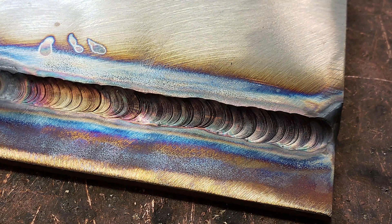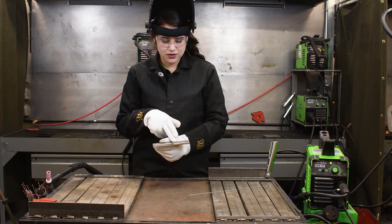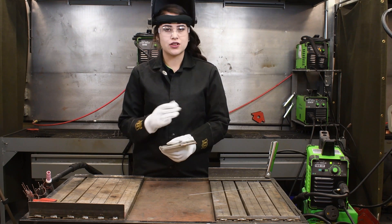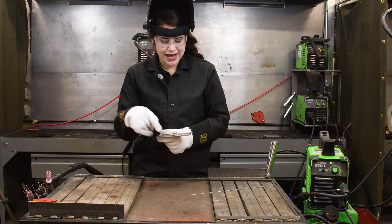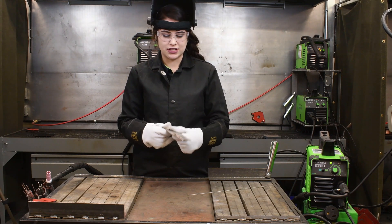This weld is a little bit concave, so therefore I could have added just a tad bit more filler metal. But this has a nice color to it, a good angle — therefore that's telling you that your amperage range is close to what it's supposed to be. And we have a nice tie-in with the top and bottom plate; there wasn't too much focus on either or.